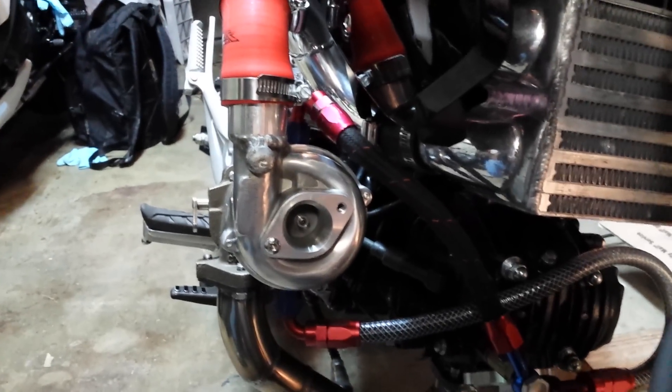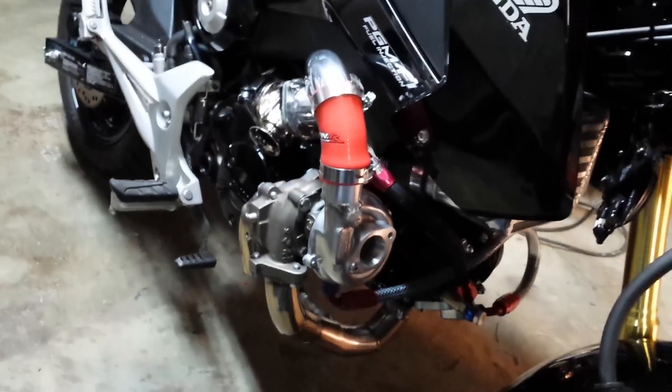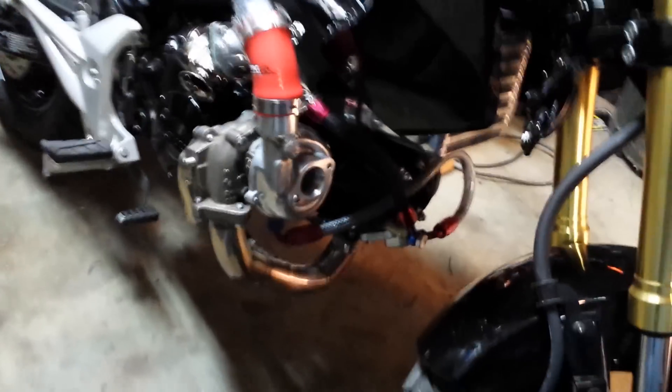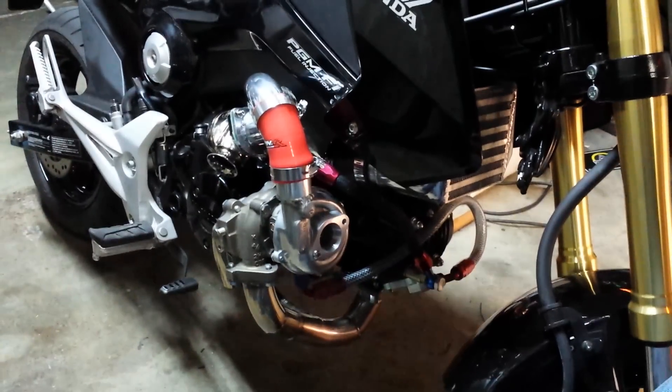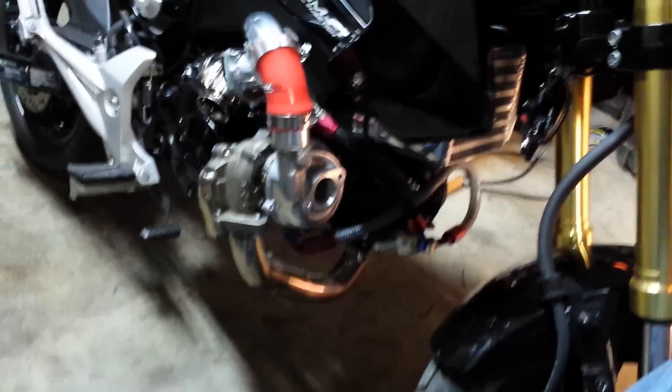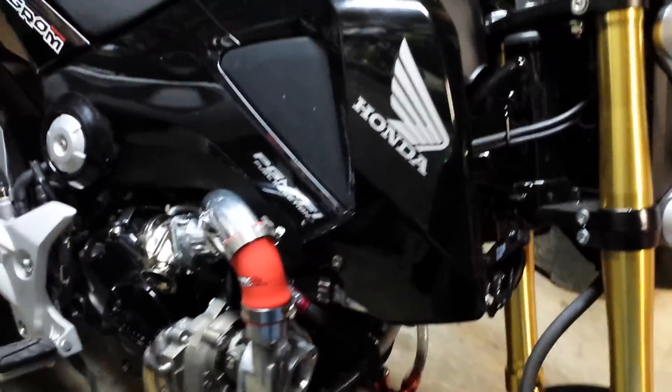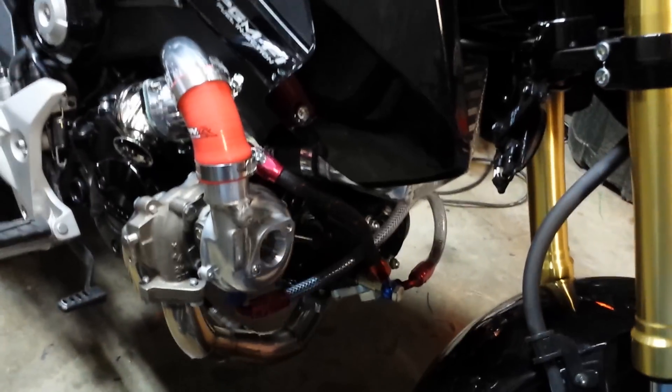There you are — I got to trim a little bit of the panel up here to clearance this pipe. But there it is: turbo Grom.